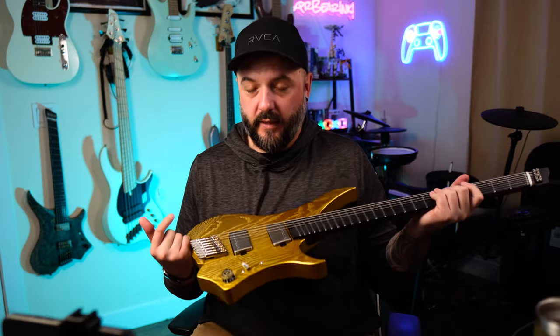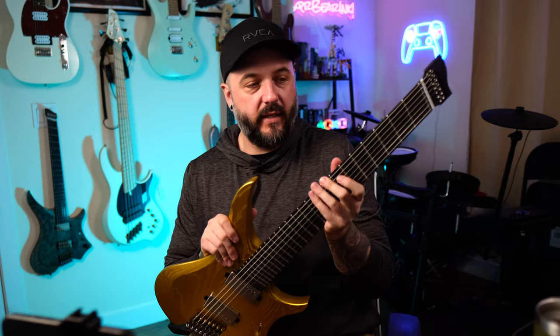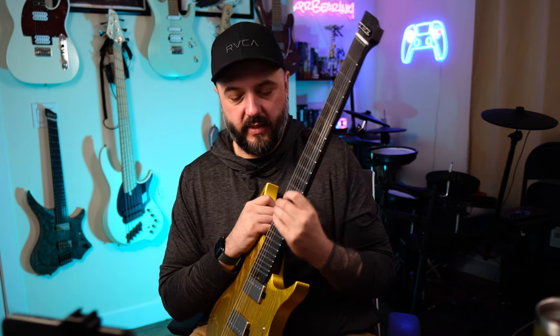The neck is micarta — a material that GOC has been using for a while on their necks. The neck has an ergonomic profile that's hard to explain on camera; you'll know as soon as you pick one up. It's got a flat, almost hexagonal edge where your thumb would usually rest on the bass side, while on the treble side it's like a thin C or even a thin D. It really cradles your hand well, especially on a seven string or eight string, making it extremely comfortable to play while keeping the neck flat and playable.